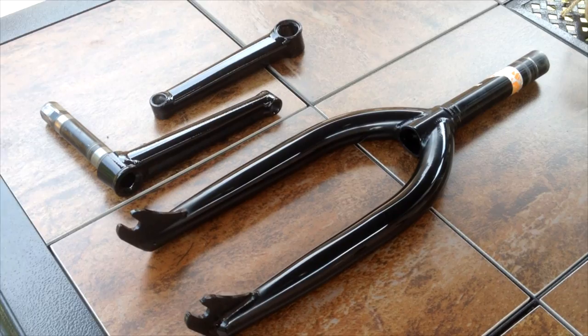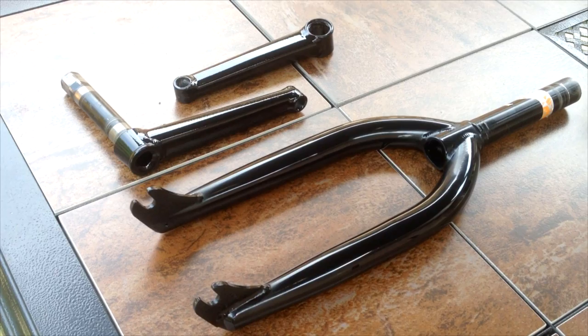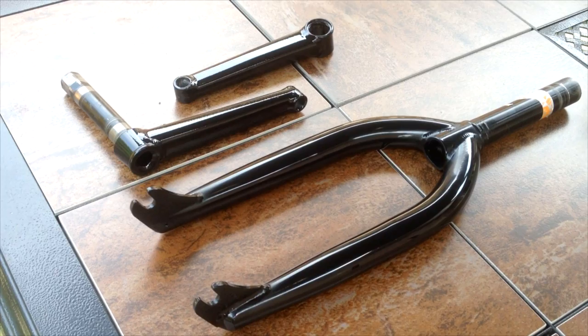This is the final product of spray painting my BMX forks and cranks. If you guys found this video helpful please give it a like. If you have any questions regarding how to spray paint your BMX bike, please comment — I'm willing to help out. If you want more videos about BMX or bike things, please subscribe. Definitely more videos to come this summer. Thanks for watching and peace.